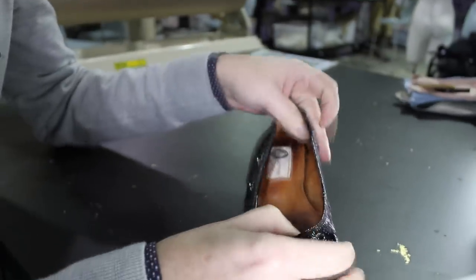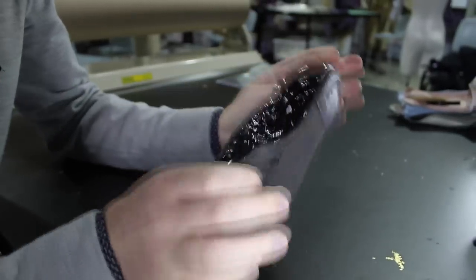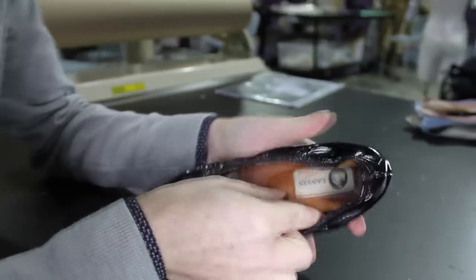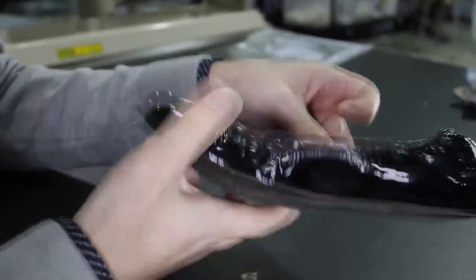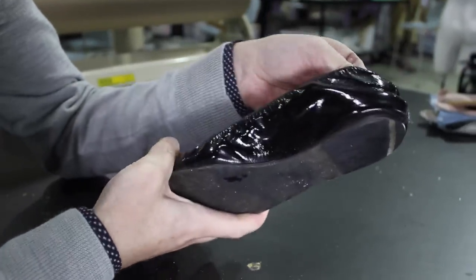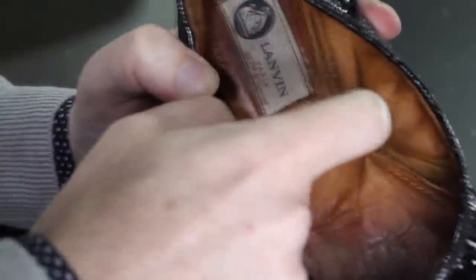Hi, I'm Mark. We have a pair of Long Van ballet flats here and I'm going to pull them apart and see what makes them tick. These are our Long Van flats and they've been worn, as you can tell. They've seen better days, but it just goes to show they're still in pretty good condition, especially for black patent.